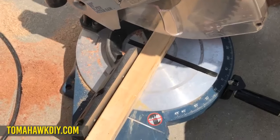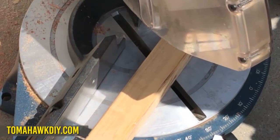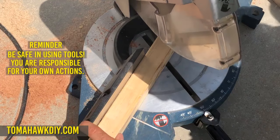I'm taking a scrap piece of wood and I'm gonna cut a 30 degree angle here. So let me adjust this to 30 degrees. And we'll cut it.